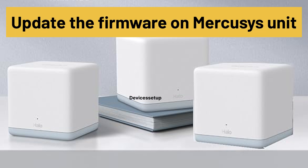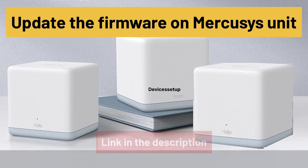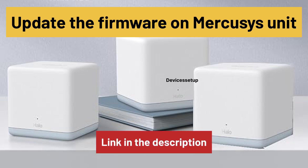You can try updating the firmware on the Mercosys unit. You can watch the video given in the description to learn how to do it.